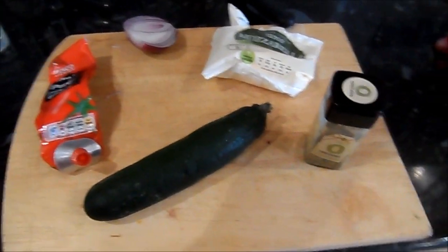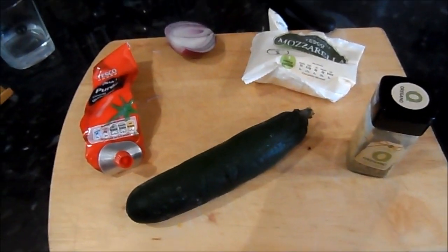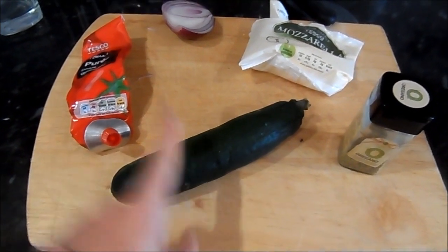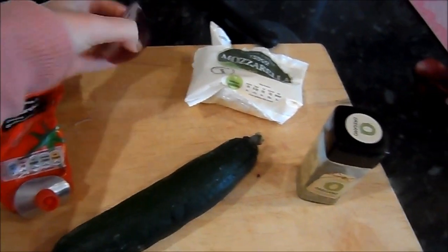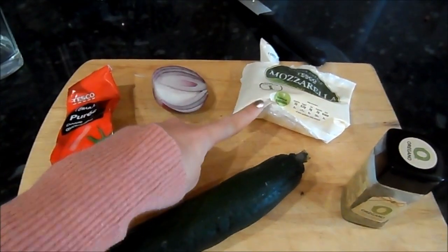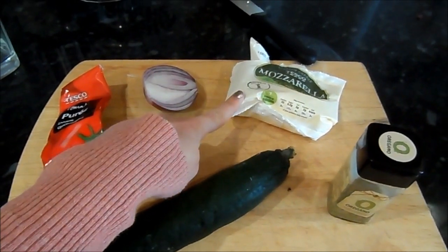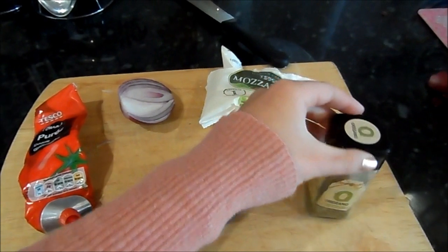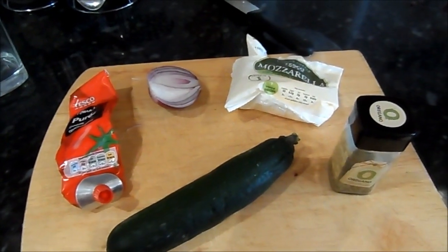In terms of ingredients, you're going to need one averagely large courgette, some tomato purée, half a red onion, some low-fat fresh mozzarella cheese — it could be the pre-grated kind but I prefer the fresh — and some oregano.